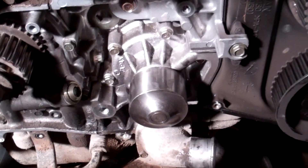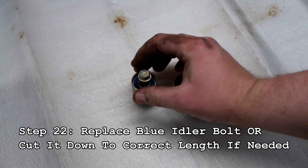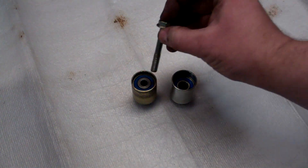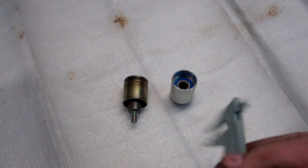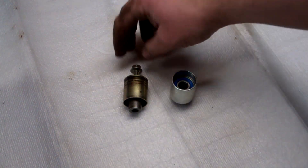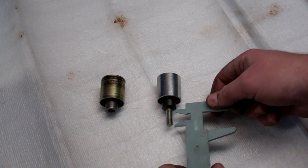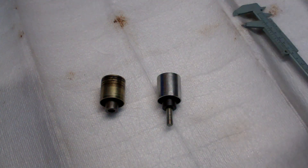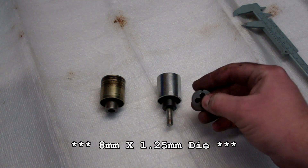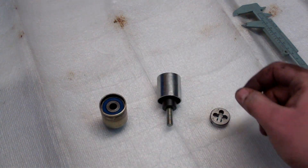With our timing belt kit, the small blue idlers have the same part number, but as I pointed out, the depth is different. The one we pulled off the car comes out about 15 millimeters; the new one comes out about 23 millimeters. So I'm going to shave about 7 millimeters off this bolt — I'll put a thread die on it first so that after I hacksaw it the threads aren't damaged. If your new idler matches the old one, you can just bolt it right on with the bolt that it came with.